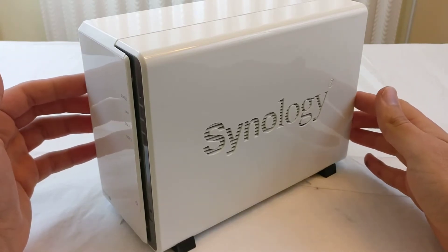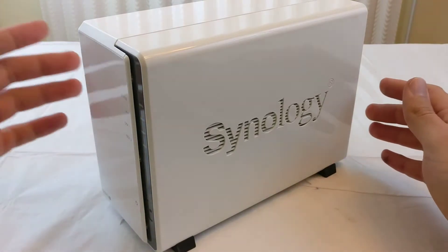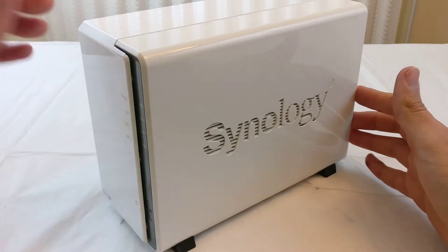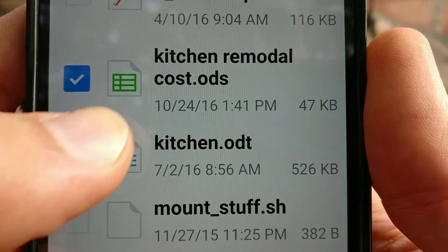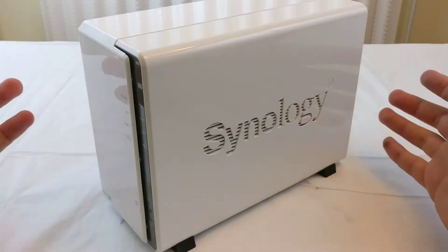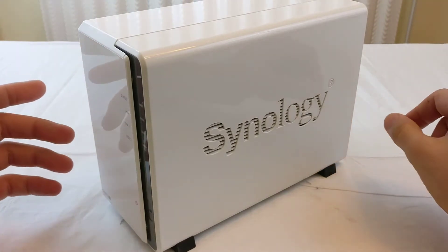One example I could give you: let's say I'm out somewhere and a friend calls me and wants a specific document that I have on this drive. All I have to do is pull out my phone, get to the drive through my phone, get the document I want, and just email it to them — without having to carry everything on my phone. That's one example of how I use this.